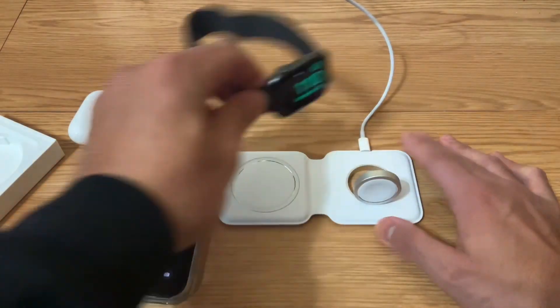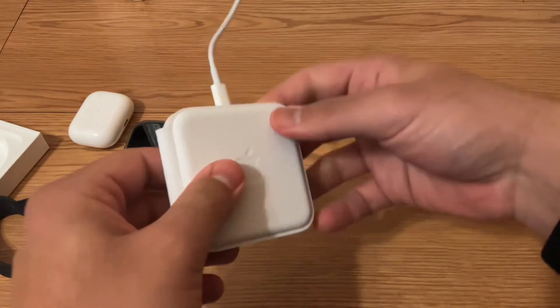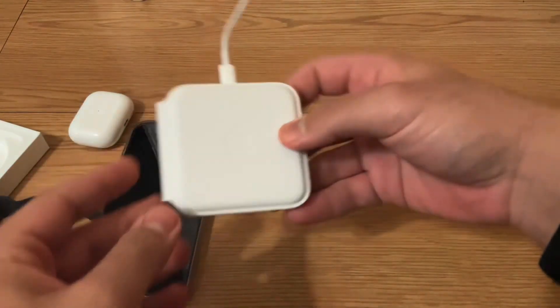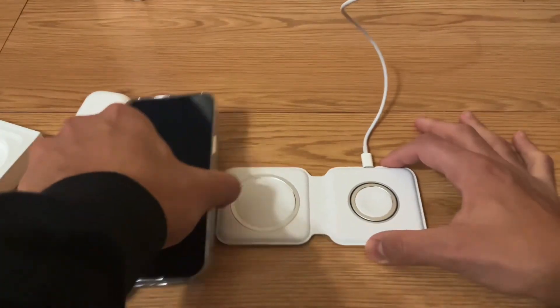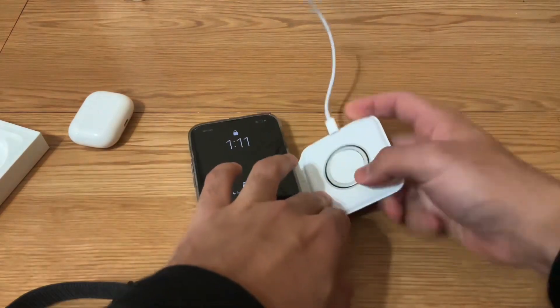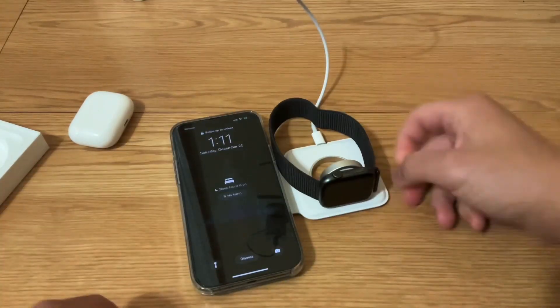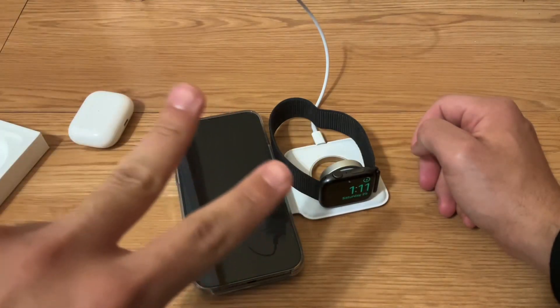I'm really liking this. I especially like how you're able to travel with this — just fold it up and get on the go. So guys, what do you think? $130 is kind of a high price point just to charge a device. Let me know what you think in the comments. Appreciate all the love, check out my other videos, and I'll catch you guys later. Peace.